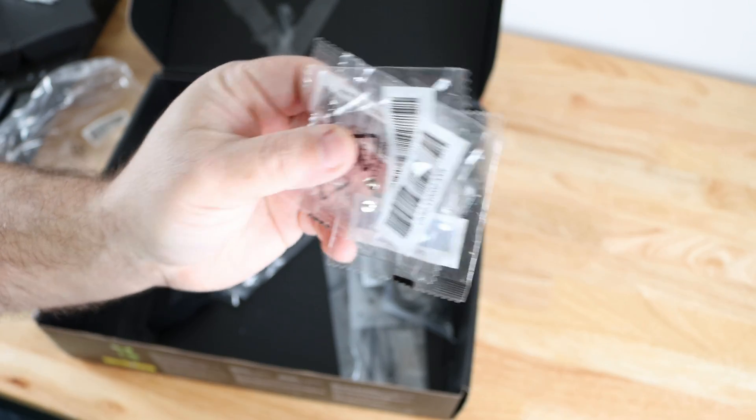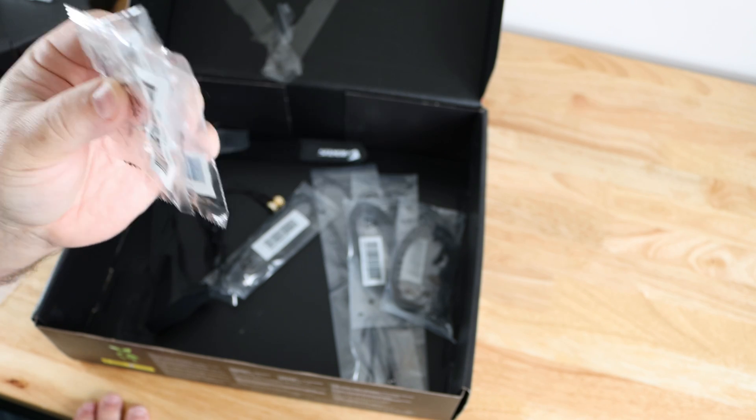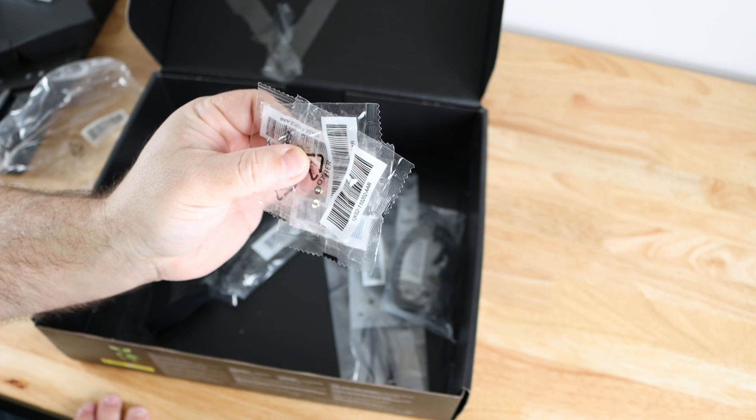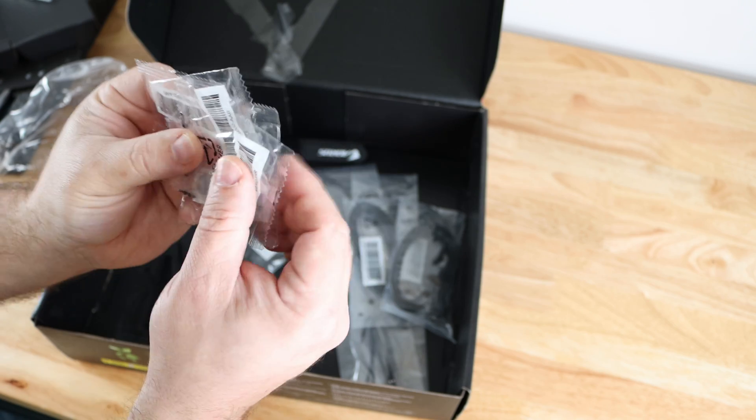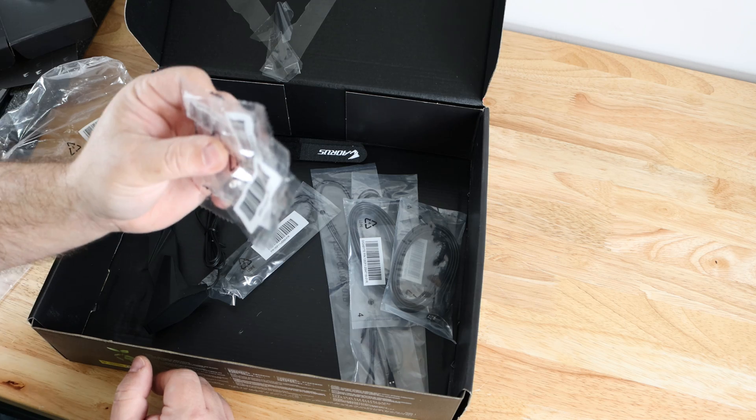M.2 screws are included in four separate packets. I do recommend taking them out and placing them all inside a zip lock bag together so you don't lose any of them.